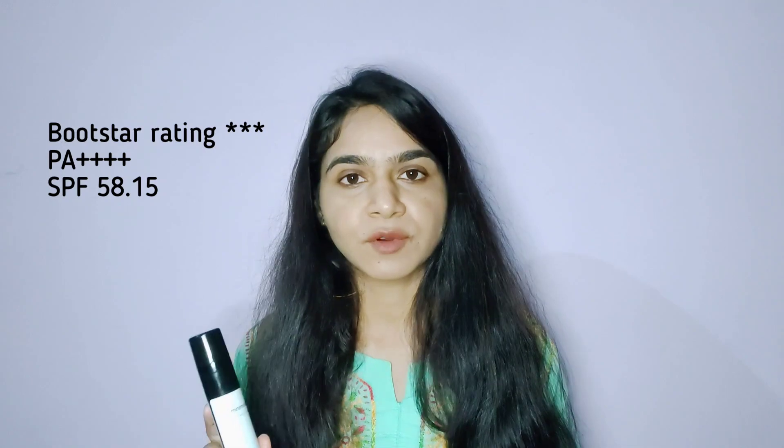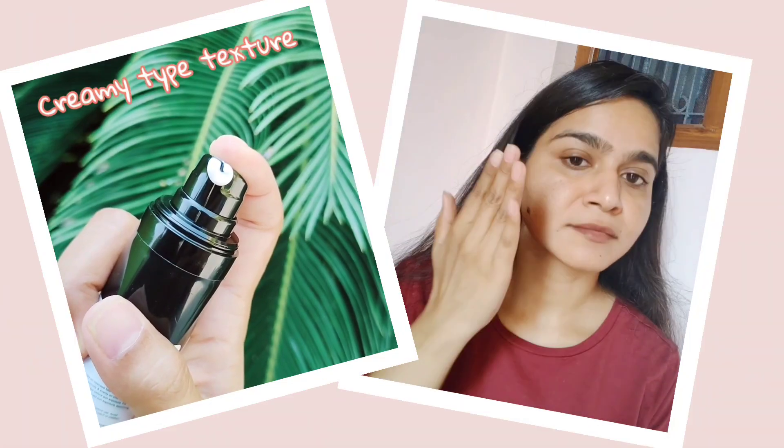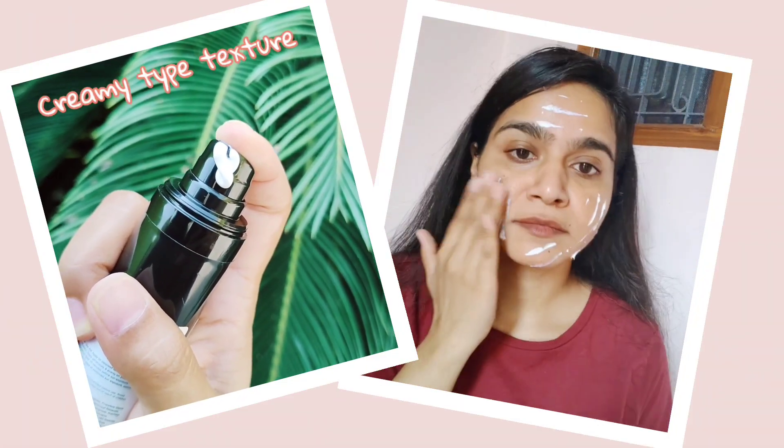From those test results, this sunscreen has a mood star rating of 3, PA 4 plus, and SPF 58.15. From those test results we get the surety that the SPF mentioned on it and the PA rating mentioned on it — that level of protection it is giving us.